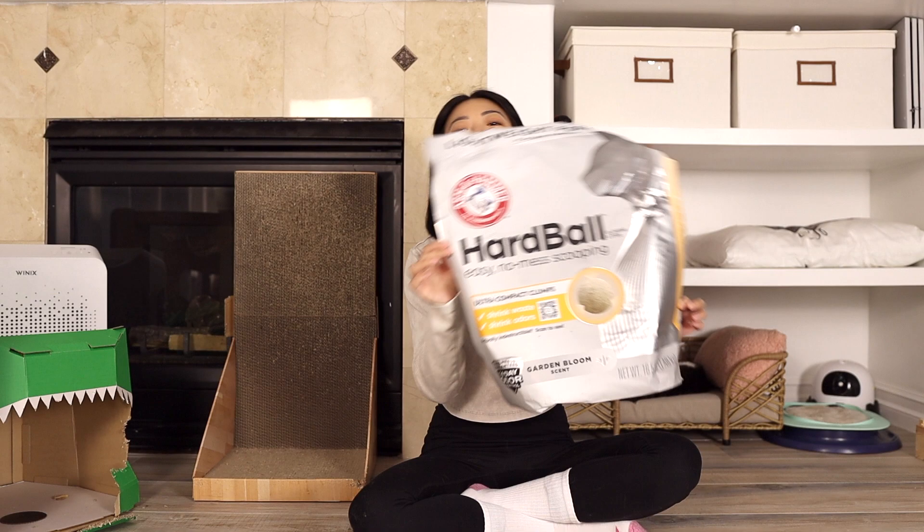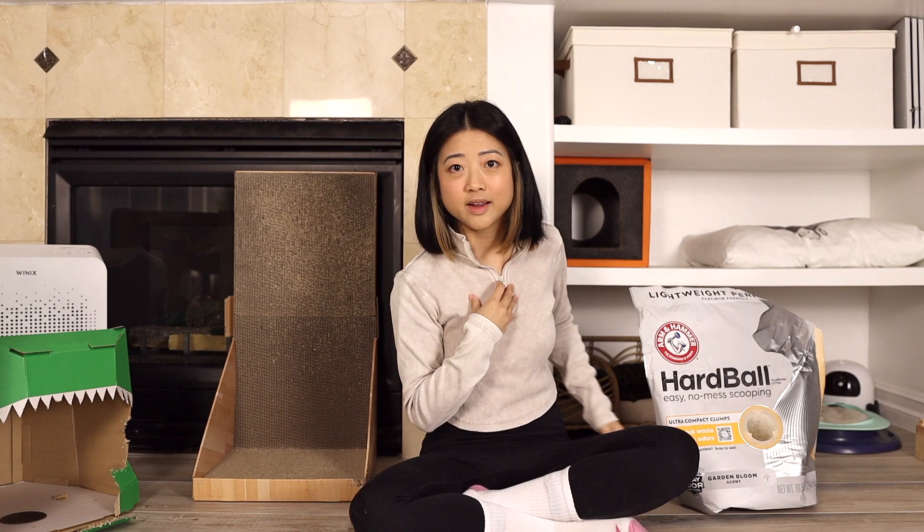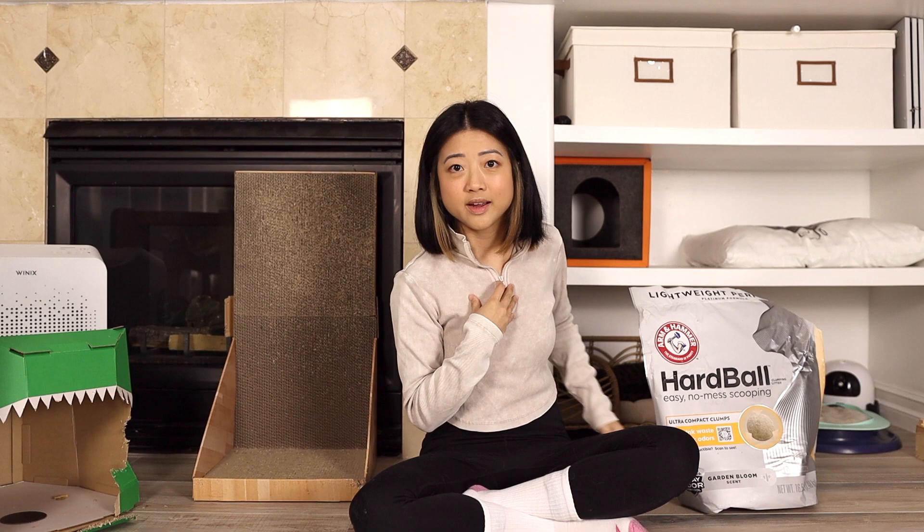I feel like Arm & Hammer makes one of the better litters out there on the market. I love their Feline Pine and I love this one. All right guys, I hope you found this review helpful. Thanks for watching and we'll catch you in our next video. Bye!